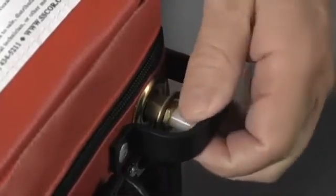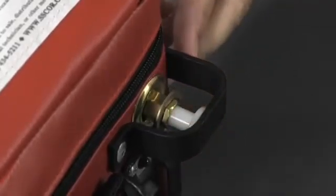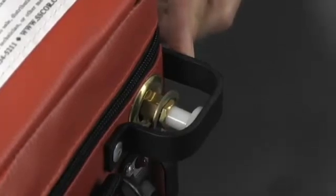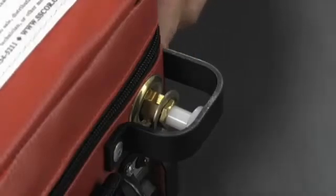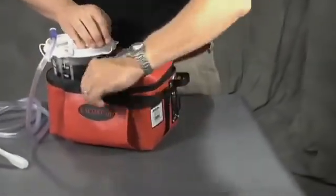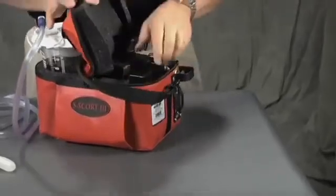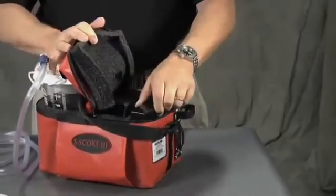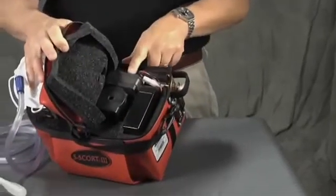Pull out the button and the vacuum level drops to approximately 125 millimeters of mercury for tracheal suctioning or other procedures where lower vacuum is called for. The Escort 3 is easy to maintain. It generally requires no maintenance other than the occasional battery replacement, which is very easy to perform. Should any other repair be necessary, all components are readily accessible.